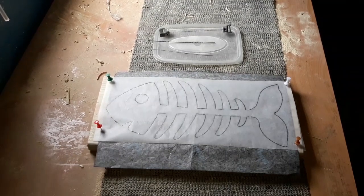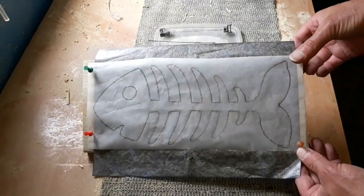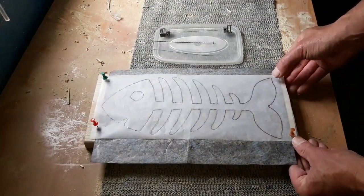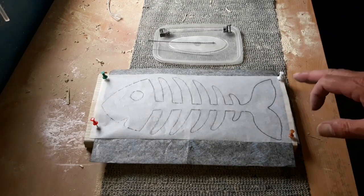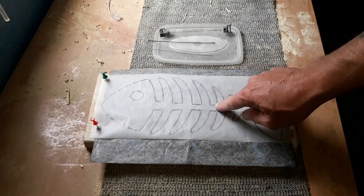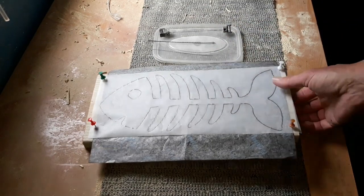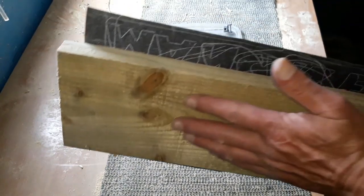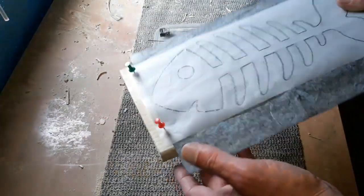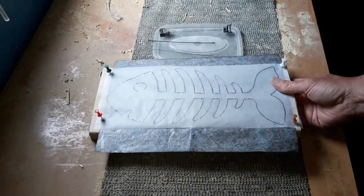Hello again, it's time for another project. Nice simple scroll saw project today - all we're going to do is cut out this skeleton fish, that's it. These are ideal projects for somebody that's just starting out and maybe want to try a bit of scroll sawing on rough scrap wood, so we're not wasting anything. Good little practice pieces. You can see it's fencing wood, it's fairly rough, but if you spend a couple of minutes sanding it down it really does come nice.